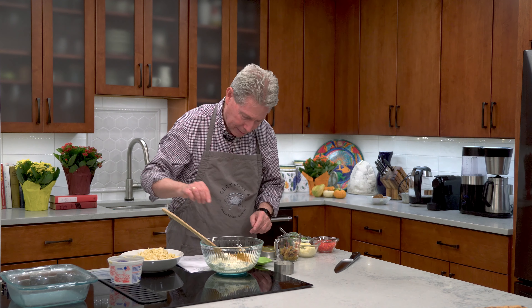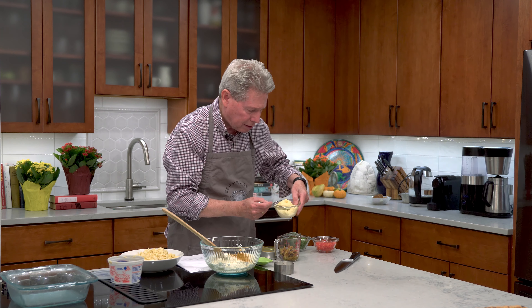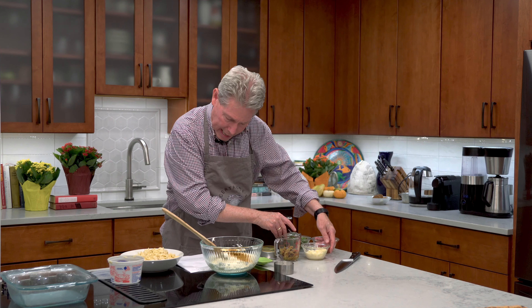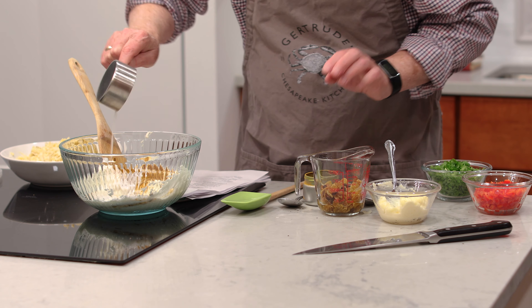So I'm using locally made curry, and then about two tablespoons of mayonnaise — one, two — any kind of mayonnaise that you like. And then I have about a third a cup of coconut milk.